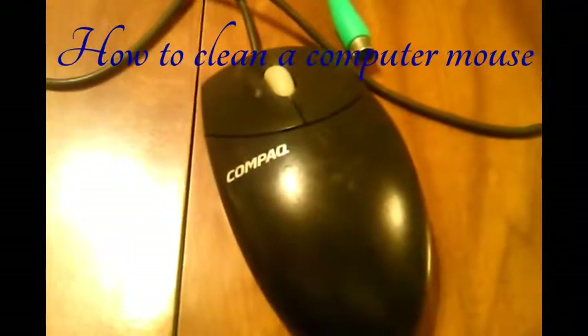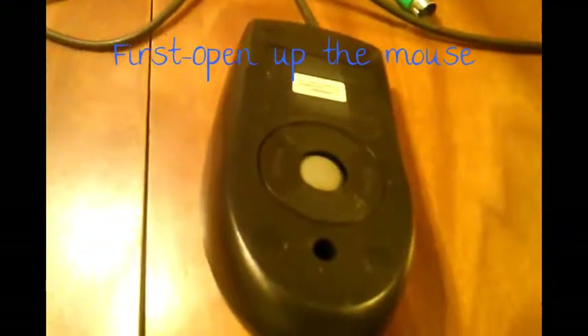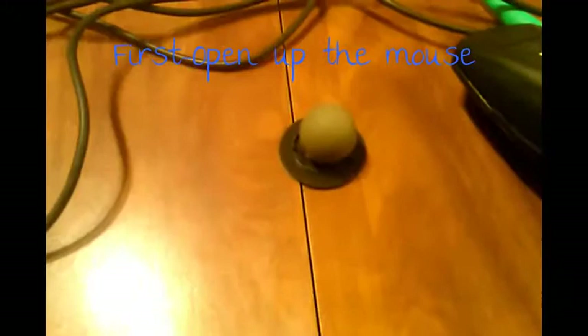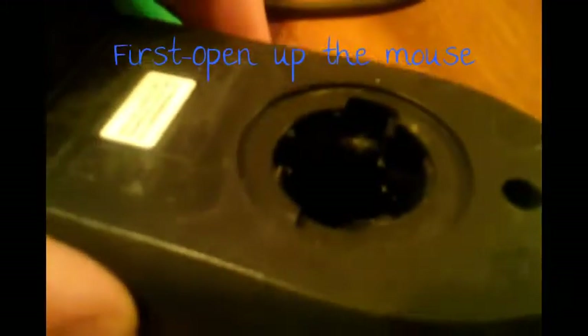In this video we're going to learn how to clean out a mouse — it's a fairly straightforward simple process. Turn the mouse around and rotate the cap the way the arrows show, then flip it, and take the ball out. And there's the ball right there.